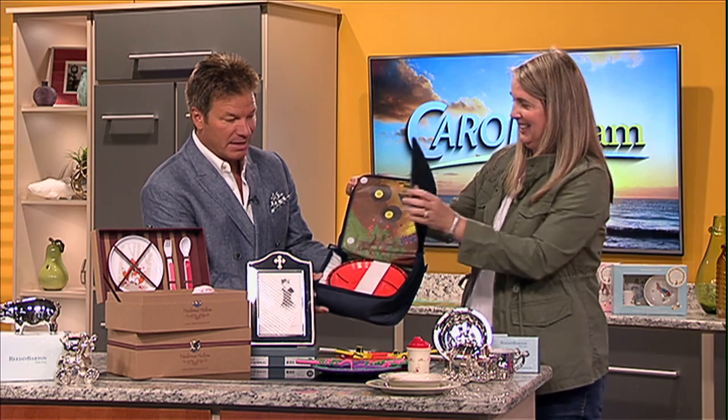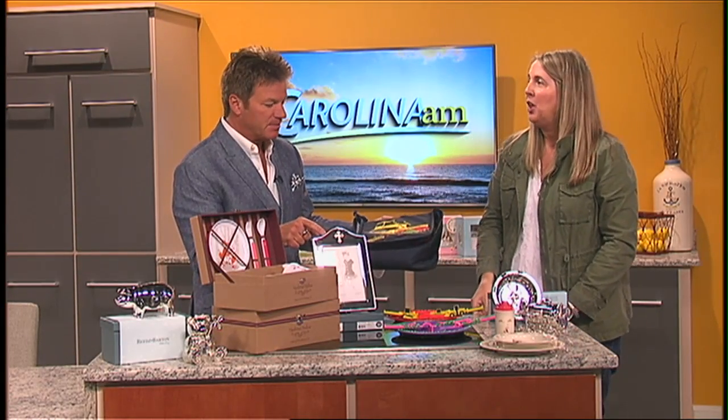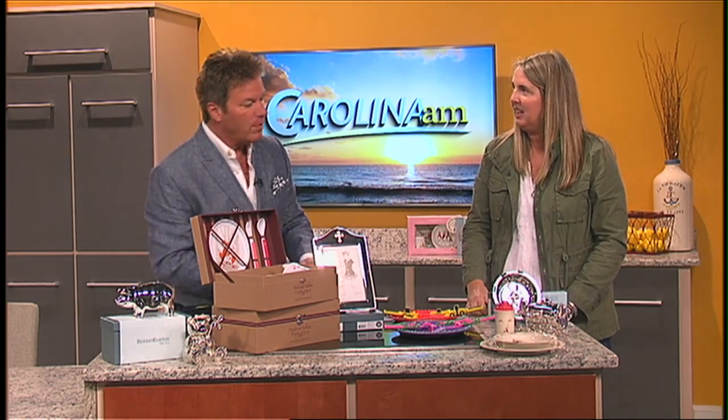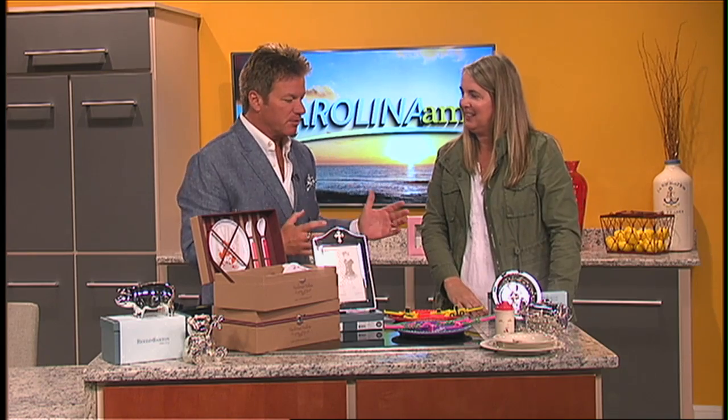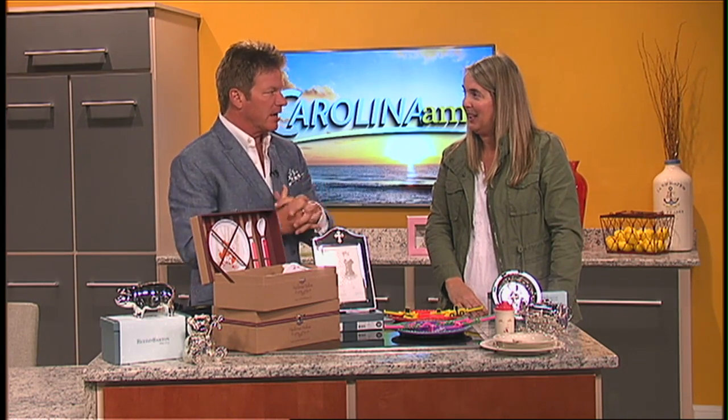And of course, nothing better than taking pictures of your kids while they're eating and putting them in something like this right here — the baptismal frame. You can get this engraved. Always great to have you. I know you always bring special things, and you're going to have some more special items for us again next week on Carolina AM. Absolutely. Kristen, thank you so much.